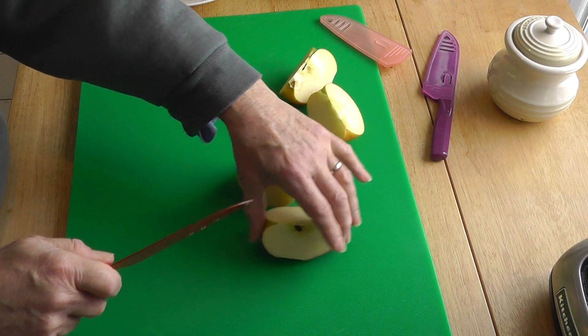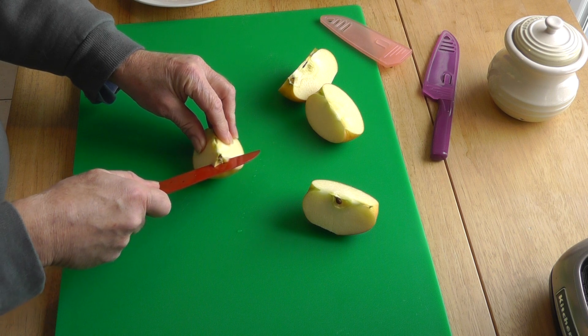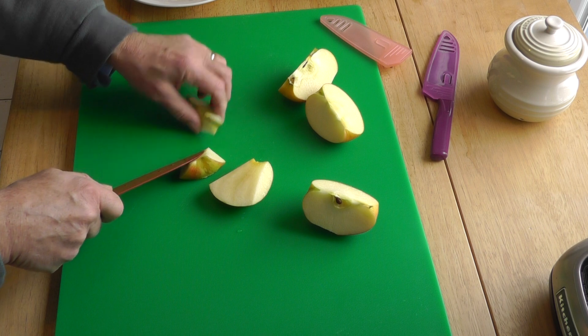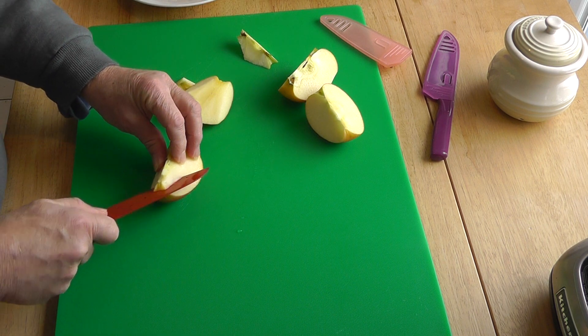And then what we can do is just do each one and just come in under here like this and cut just underneath the core. It's pretty simple. There we are, that's that one. And do each of those the same way.